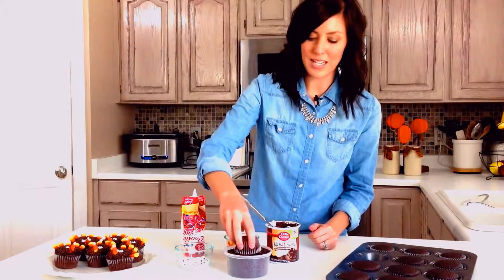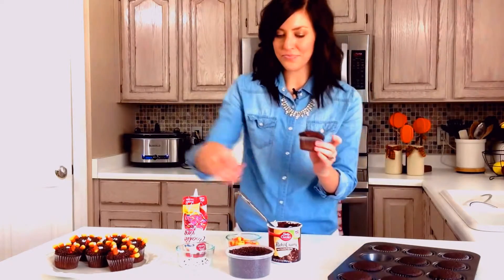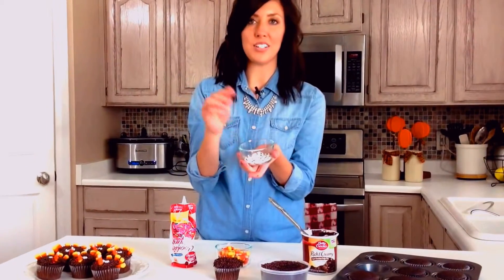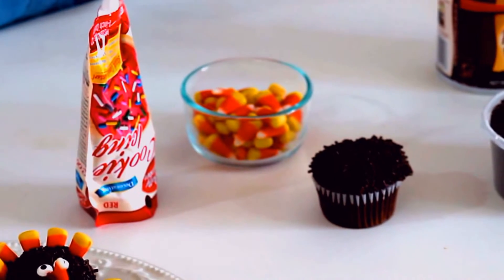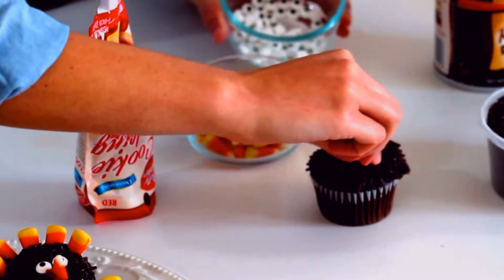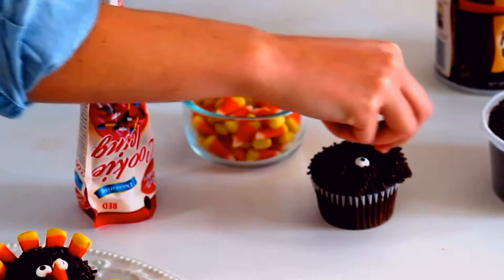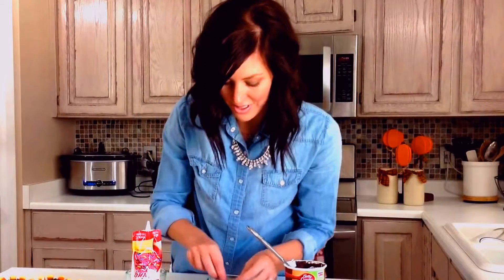After it's frosted, I'm dipping it in chocolate sprinkles, just enough to coat the frosting. I found these eyeballs — they're Wilton brand, and you can find them at Target or Walmart. I'm placing these on where the turkey's eyes would go. This is something fun that your kids could do while you're doing dishes on Thanksgiving. Then just a candy corn for the beak, and I place about four or five candy corns as turkey feathers along the back.